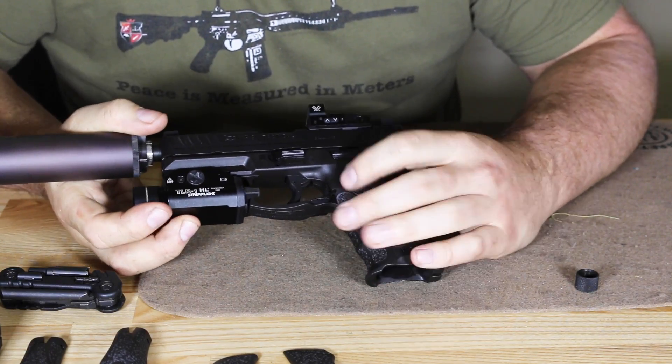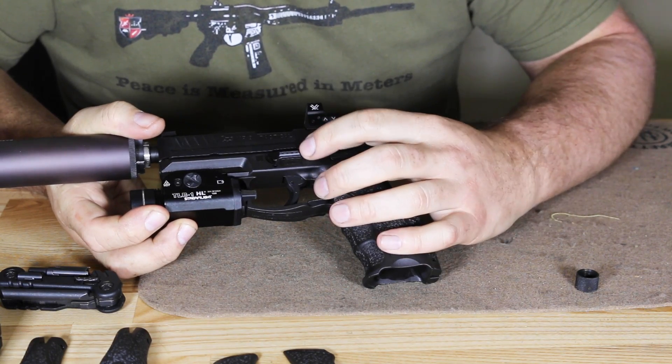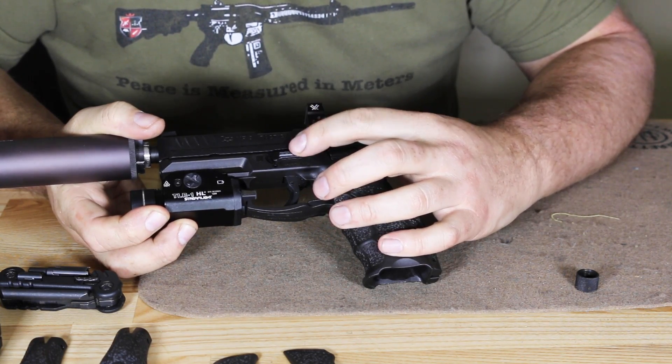Looking at the left side, we have the slide stop and we also have the disassembly release lever, which we'll take a look at in a minute.